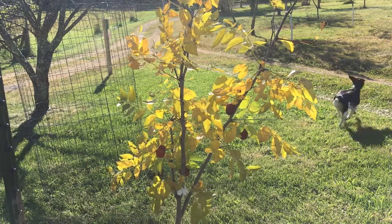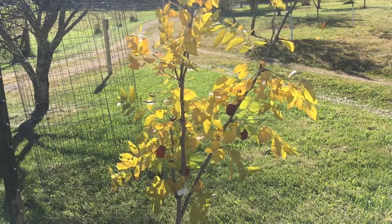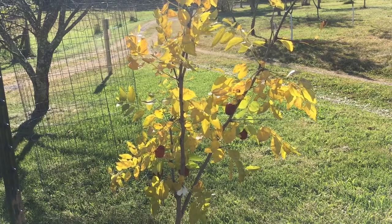Hey guys, Todd here with Great Escape Farms. Today I'm going to harvest some jujubes off my jujube tree. This is the Lee variety, L-E-E.